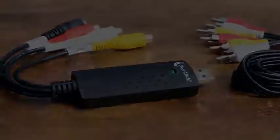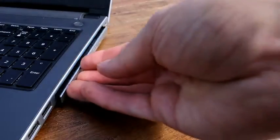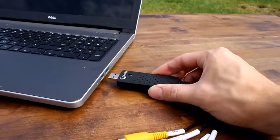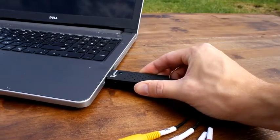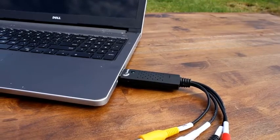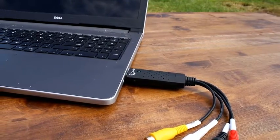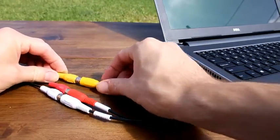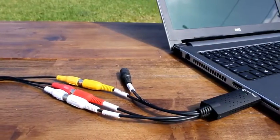Here's how this conversion system works. First, install the VHS to DVD Wizard software on your computer. After doing this, plug the included video capture device into any free USB port on your computer. This device will allow you to transfer your video tape to your PC. Next, connect your VCR to your video capture device using the included transfer cable.